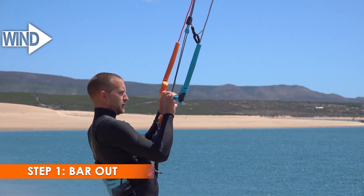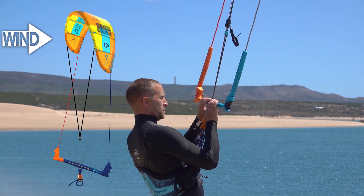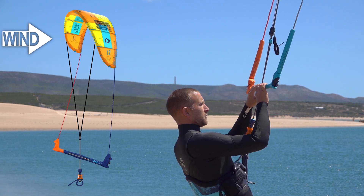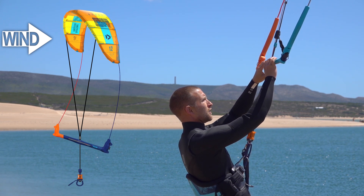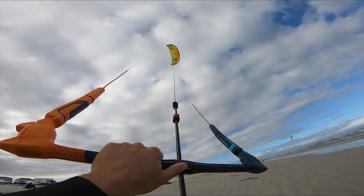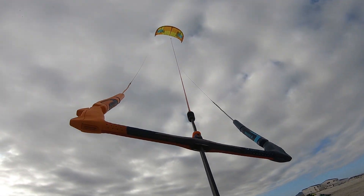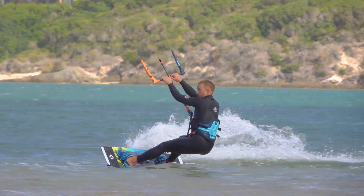Let's look at step one in detail. Releasing the bar, or pushing the bar away, makes your steering lines lose tension. This reduces the kite's angle across the wind and the kite pulls less. Also, pushing the bar away prevents you from making steering mistakes. With the bar out, you should see that the steering lines are slack and the kite is not turning much. The most common issue with step one is human instinct.